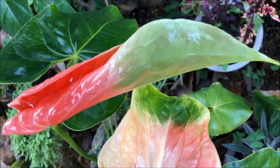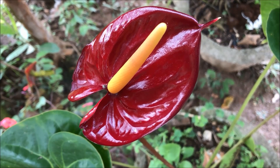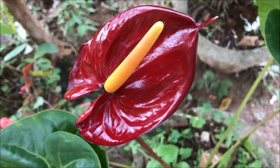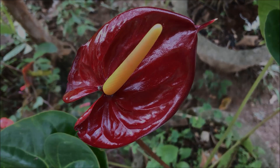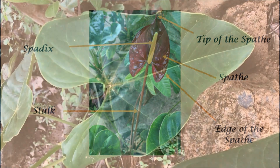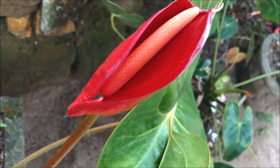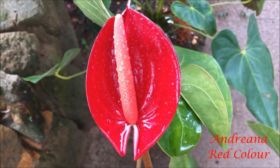Even though we call anthurium a flower, it is actually an inflorescence covered by a colorful waxy spathe. The inflorescence is called a spadix. In this diagram you can see the parts of the anthurium flower. In my garden I have a few colors of anthurium such as red, orange, purple, maroon, and bicolor, which you can see throughout this video.